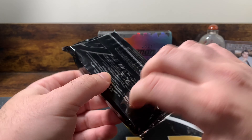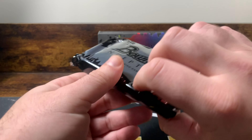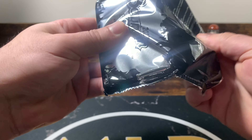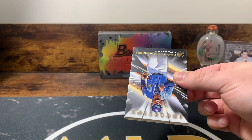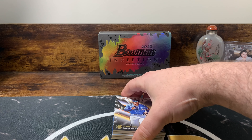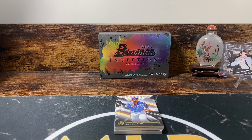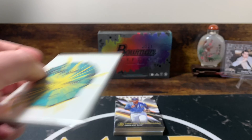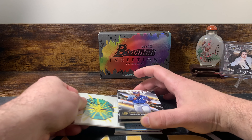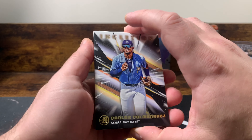You got Bowman Inception, one pack, pretty thick, seven cards. So what I'll do is open the pack like this so we'll see the front base card. Okay, we're starting off with a Tampa Bay Rays. Looks like we have something cool. Shout out to Dean for some fillers here. I think we have a Redemption — oh, we actually have a Redemption. So that might be something that's one of our autographs. We'll go through the base cards — we have a Redemption. I don't know if that's a good sign. This is my first Topps Redemption.